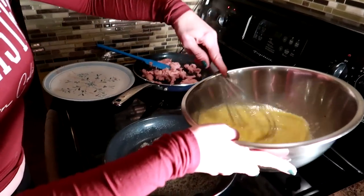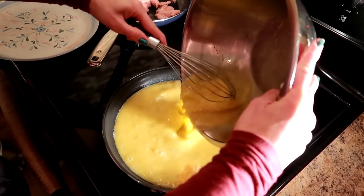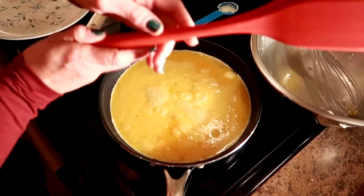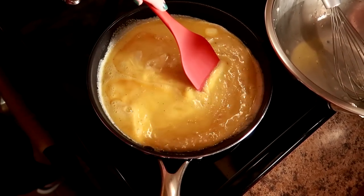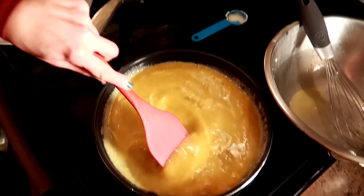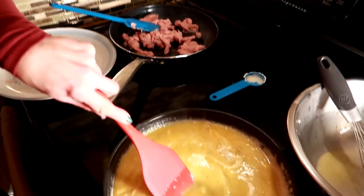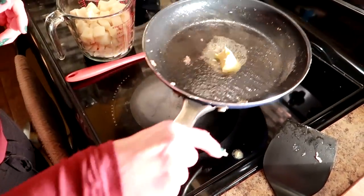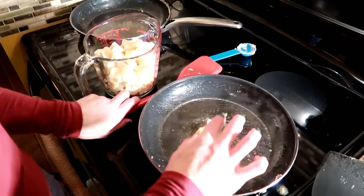I'm gonna put the eggs in, turn the heat down a little bit now, and scramble these up. If you haven't scrambled eggs, you just kind of do a little stir around until soft curds form and the eggs are set - depending on your stove, about three to five minutes. I'm going to cook the sausage until it's brown, no longer pink on the inside and cooked right through. The potatoes are now cooking - I'm just melting the margarine and then I'll get the potatoes cooked five to six minutes until they're golden and crispy.